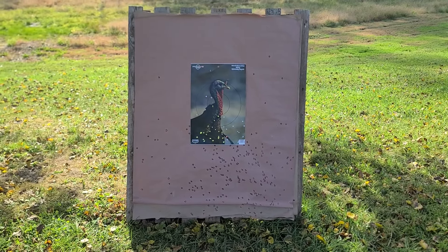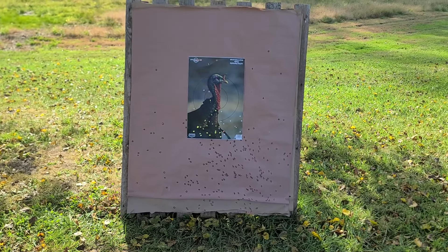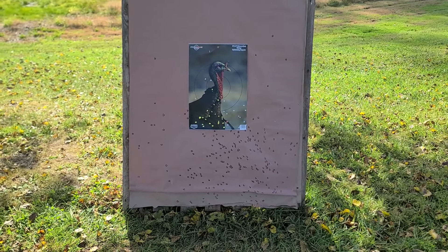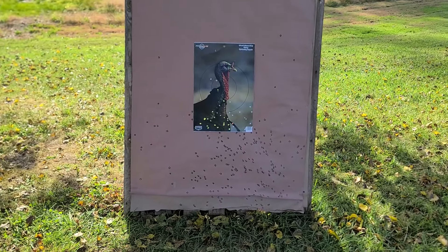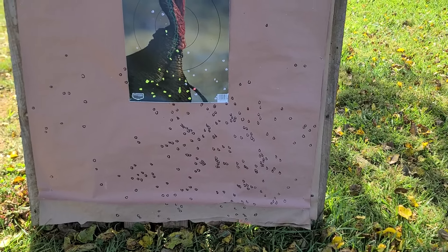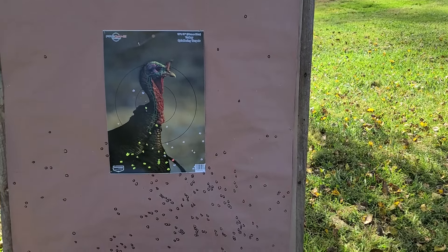Now we're down here at the 40-yard paper, and right off the bat we were way low — and that 301 never hits low. I have a feeling that the Undertaker choke might just shoot a little bit low out of this setup. As for the pattern we do see, it's rather interesting — it's definitely not a traditional TSS super-tight baseball-core type of turkey pattern. It is much more on the broad and open side.